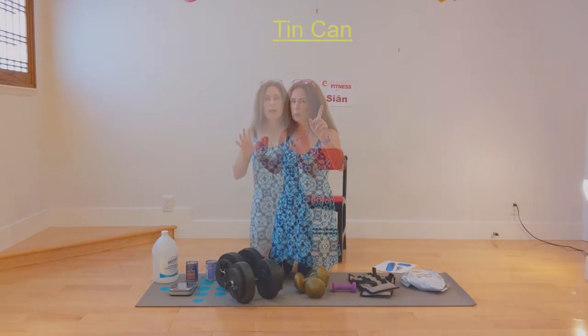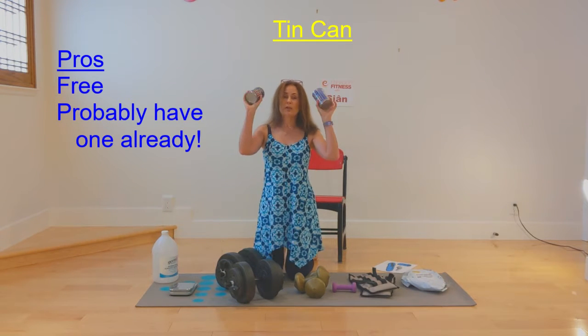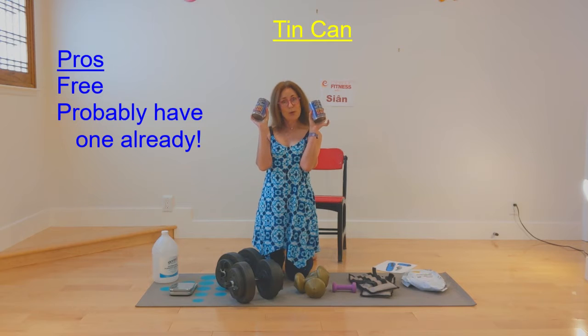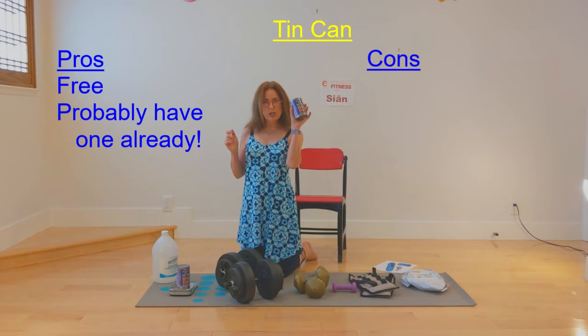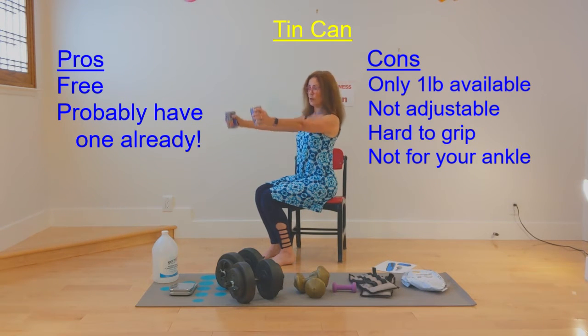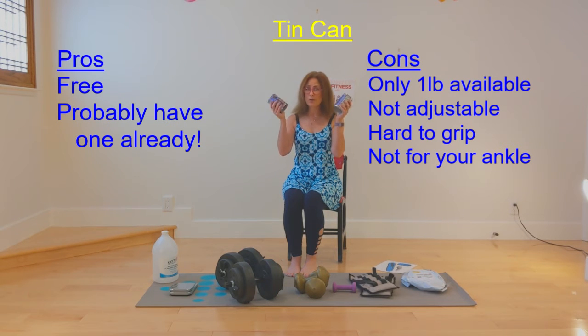Now if your grip is good — and I actually really don't recommend this — but if you really don't want to spend any money, you can take two tin cans. These ones say they are one pound each of Trader Joe's refried beans. Let's weigh them and find out — one pound, two and a half ounces. So it's just over a pound. You could use this for your weight section of class. But I'm only placing this as a suggestion, not really a recommendation, because your hands need to be quite wide to grip this pretty strongly. The paper is slippery and there's a good chance you might drop this on yourself.